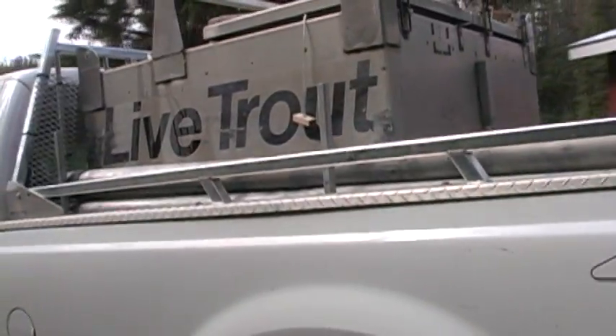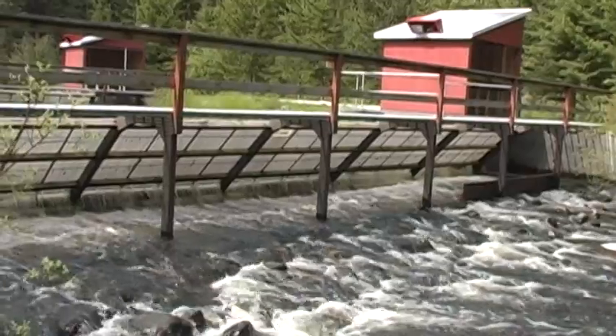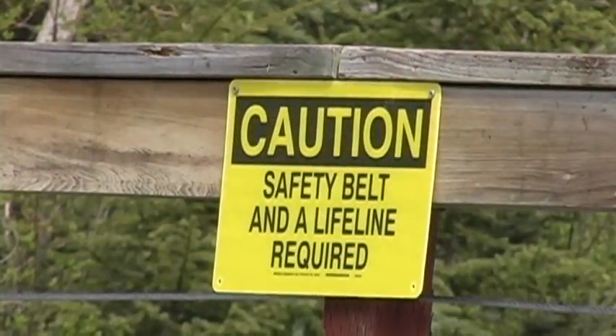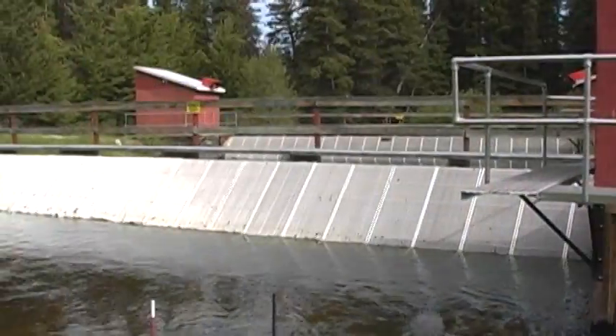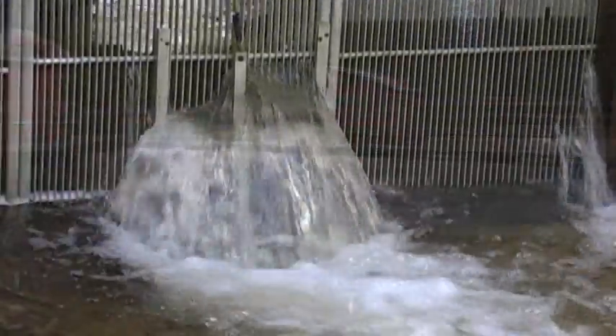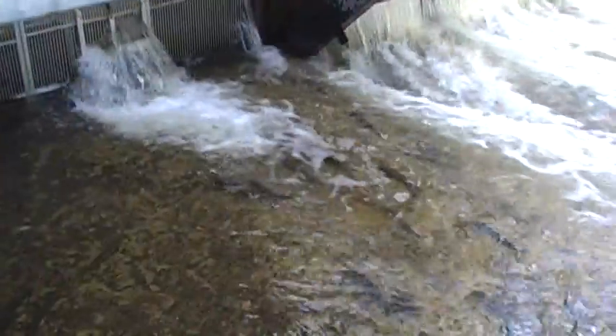What we do is we come in here in May and we'll put the fence structure right across the creek. We install aluminum panels so the whole creek is blocked off so the fish can't migrate upstream. We'll leave a small opening — what we call a lead — which is about a 30 centimeter hole in the fence, and that's the only place that the fish can migrate.